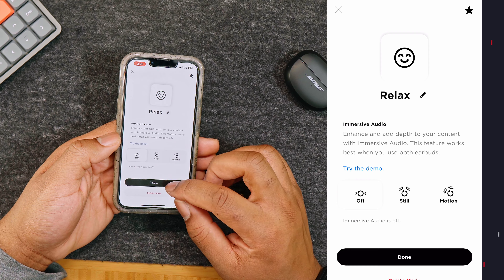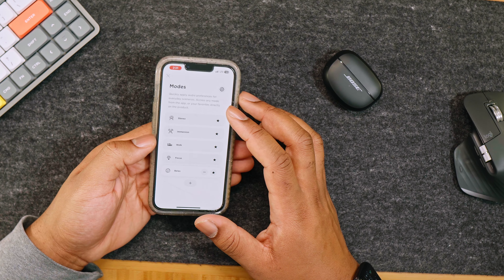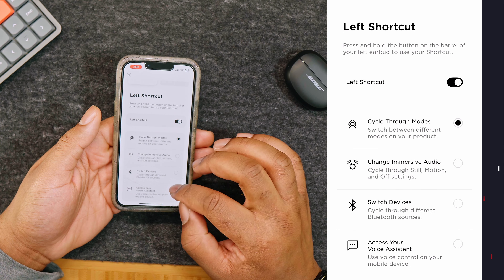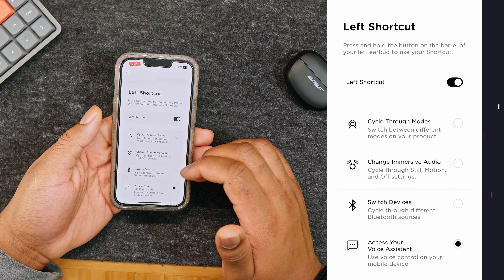When placing the earbuds in the case, make sure the little charging pin matches. The glossy part should be facing out and the buttons are up — so buttons up, glossy part facing out — and of course the charger pins are there.